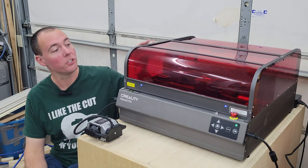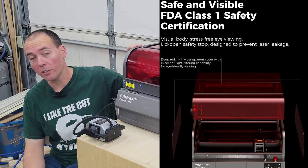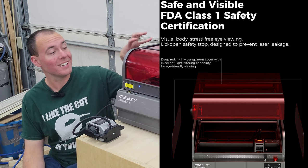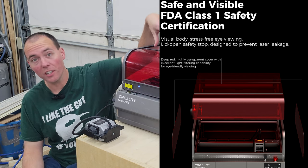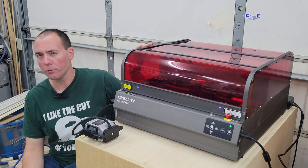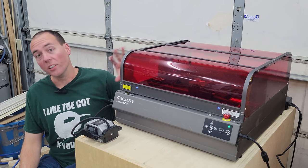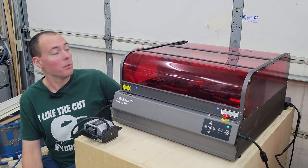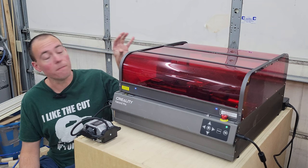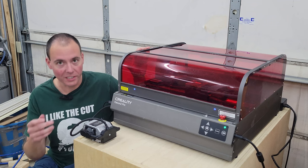We'll start with the most obvious one, which is this enclosure. You can see it's made out of this red material that does cancel out the wavelength of the laser, so you can run this machine without any kind of eye protection, as this — as well as the one around the laser itself — adds adequate enough protection for your eyes. Although in the instructions they do say you still have to wear the glasses. The enclosure also keeps all the smoke in, and with the built-in fan over here and the duct going to the outside, this does a fantastic job getting rid of all of the smoke and bad fumes created by cutting with the laser.